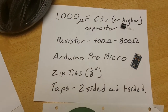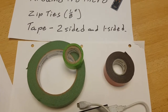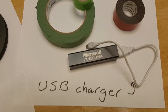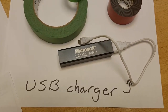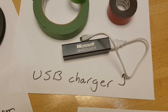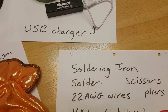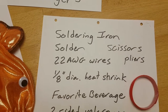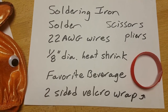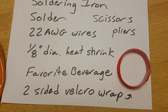You'll need a couple of small zip ties, some tape — I like to use two-sided foam sticky tape for holding the Arduino in place, but you can also use regular tape for insulation and positioning. You're going to need a USB charger. You'll also need some tools: a soldering iron, solder, scissors, pliers, some 22 gauge wire, a little bit of heat shrink, and your favorite beverage of course.